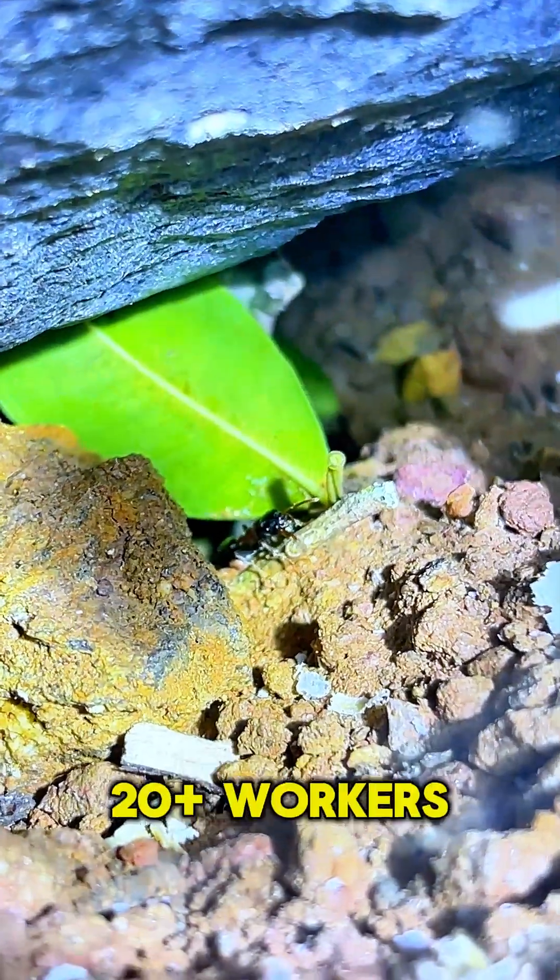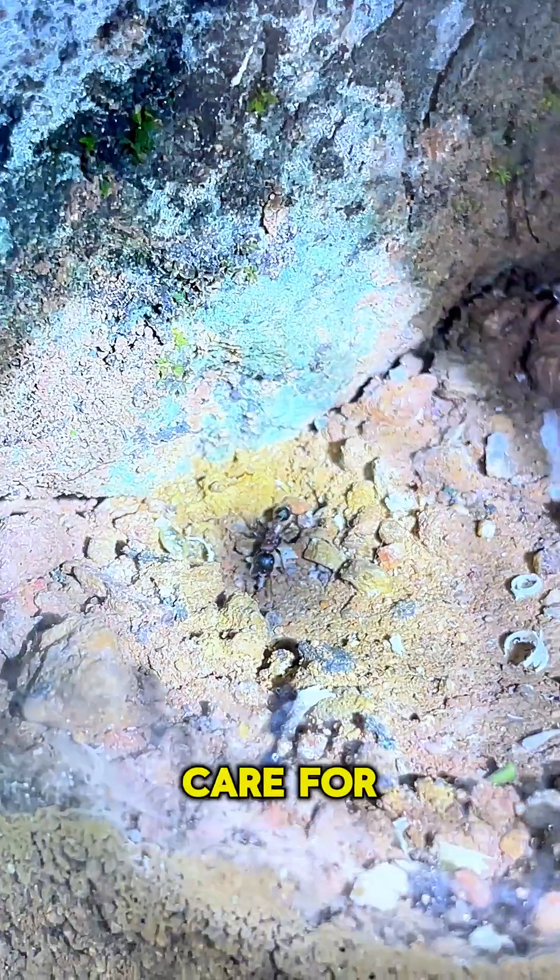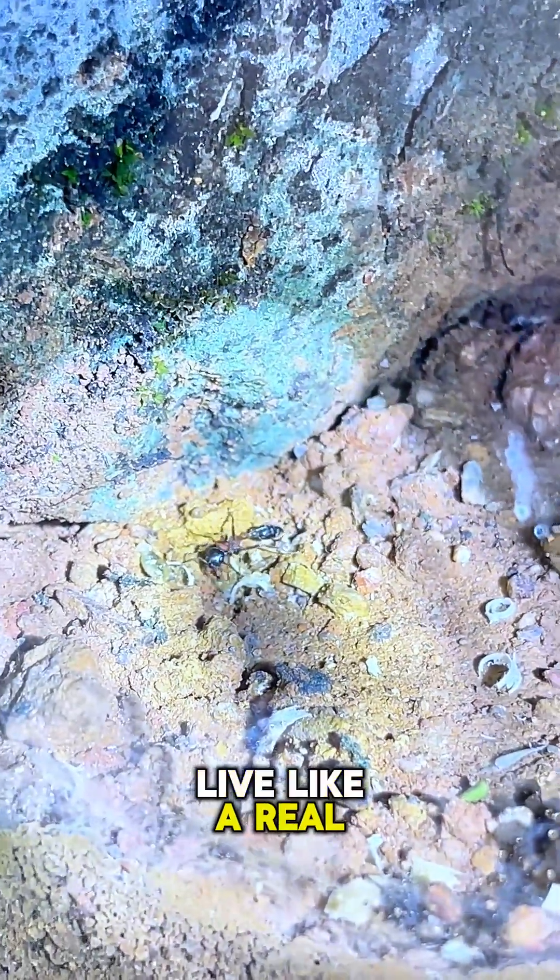When the colony has 20-plus workers, move them to a small formicarium. Watch them build tunnels, care for brood, and live like a real society.